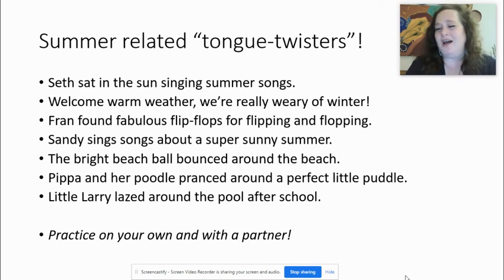You might want to take a picture of the screen so you can practice again on your own. Take a challenge and talk with a partner. Now at the beginning of segment two, we will come back and finish this PowerPoint presentation. I will see you in a few moments.